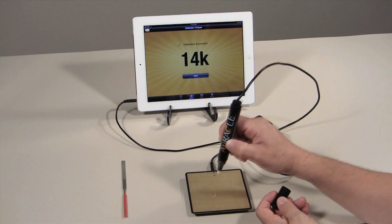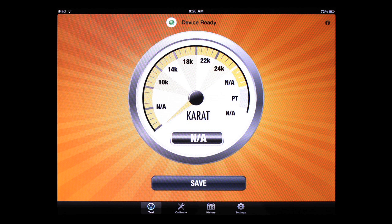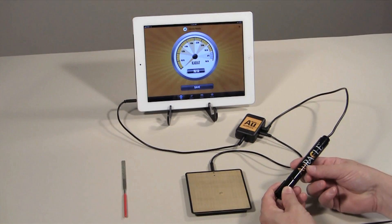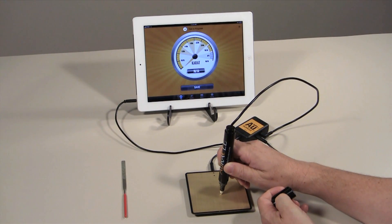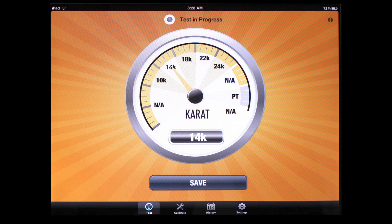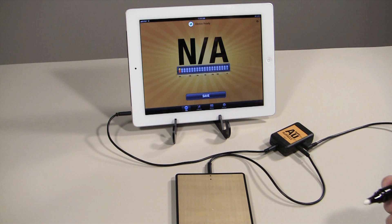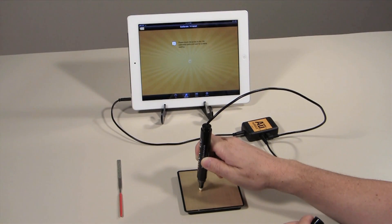Press Done and repeat this charging process two more times in calibration mode to ensure that your pen probe will work accurately. After charging three times, press Done. The display should show a green light with 'device is ready' and you may begin testing your gold. Ensure that the pen probe is reading gold accurately by switching to the test menu and touching the pen tip to the piece of calibration gold again. The tester should show you the correct carat content of the metal. If the tester does not read accurately, clean the tip of the pen probe again and repeat the calibration process.